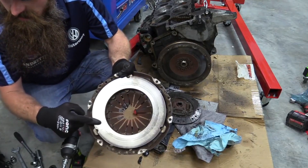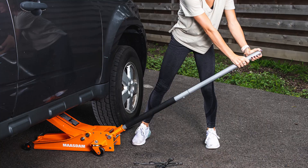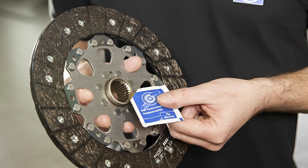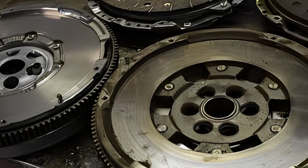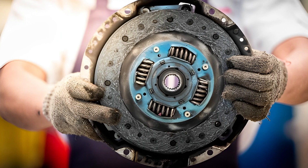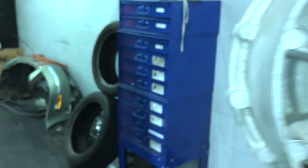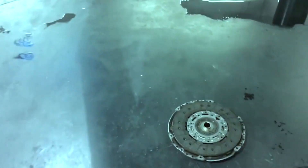There are a few things required while replacing a car clutch: 1. A jack, 2. A screwdriver, 3. Lubricant, 4. A new flywheel, 5. A new clutch. These are all essential tools for the maintenance of your car. Once you have all these things on hand, it is easy to start the process.